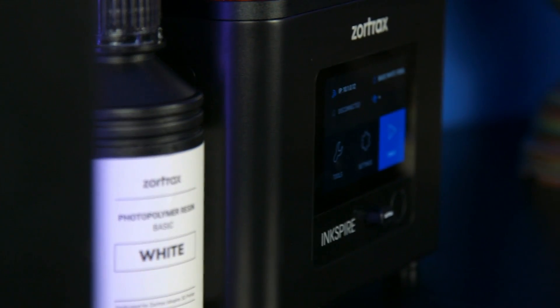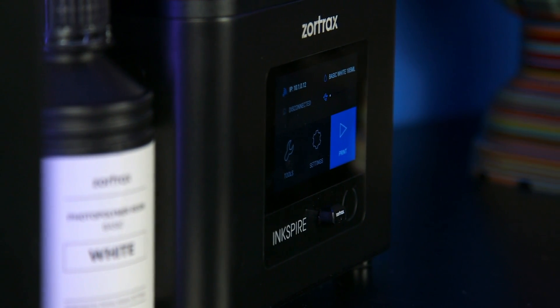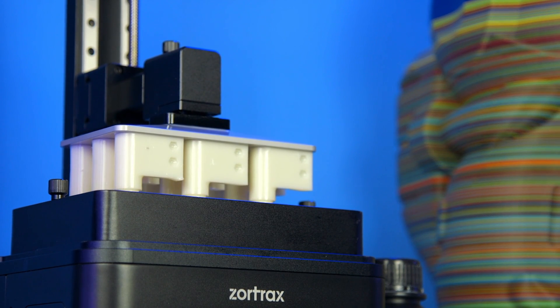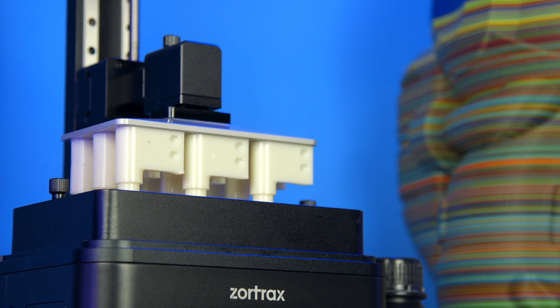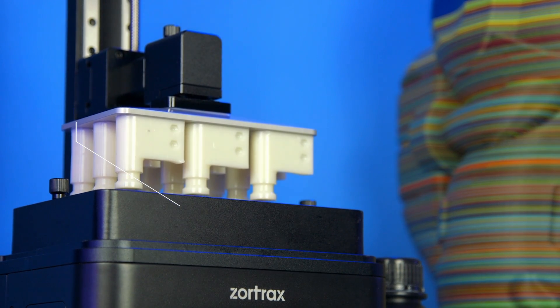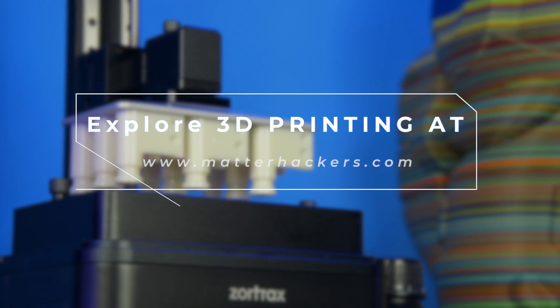Inkspire is a welcome new addition to the Zortrax lineup of desktop 3D printers. Whether you're looking for a reliable new tool for your desktop or to up your production capabilities to any size business, the Inkspire is the 3D printer to do it. To learn more and to order yours today, go to matterhackers.com.